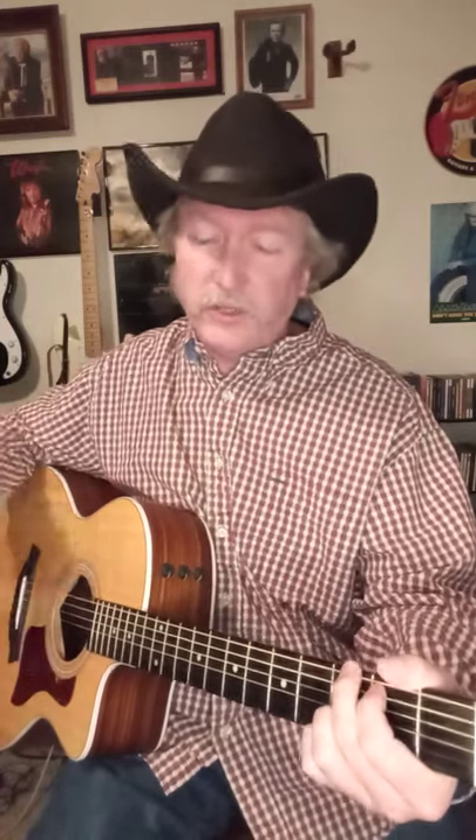Hey, here's a quick guitar lesson for you. Keith Williams here with Fretmore, and this is Swingin' Doors, Merle Haggard, in the key of G. It's just G, C, and D, and that's the verse and the chorus.